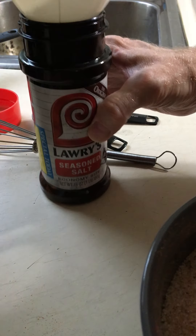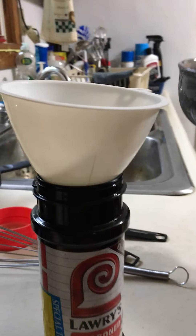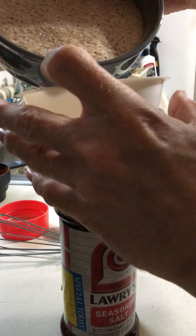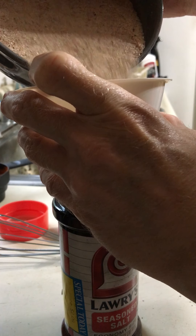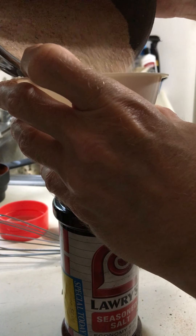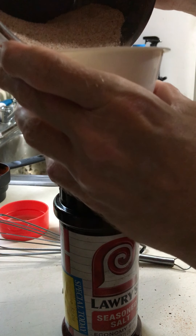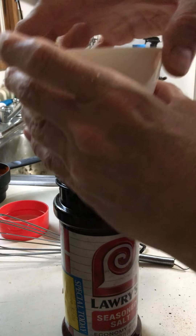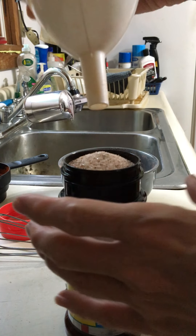We're going to have to adjust this up here a little bit. So do y'all think it's going to fit? Comment below! I think it just might fit in here — we shall find out. Oh, it's getting close! Let's shake it in there a little bit.